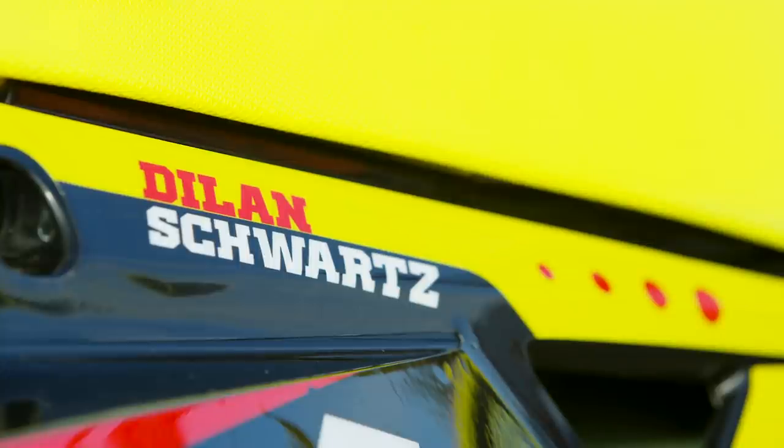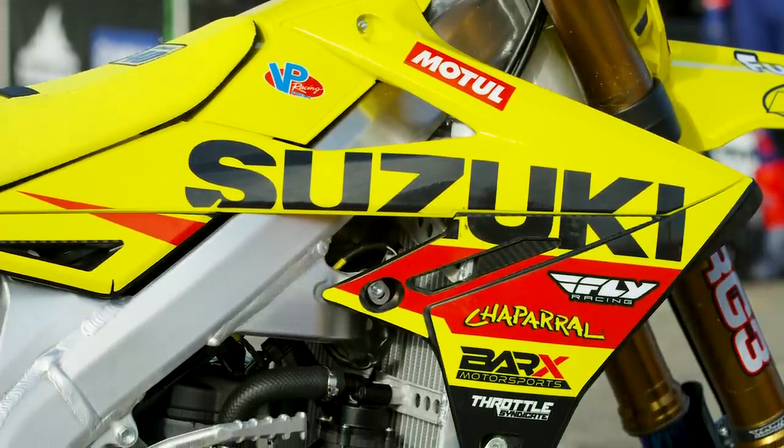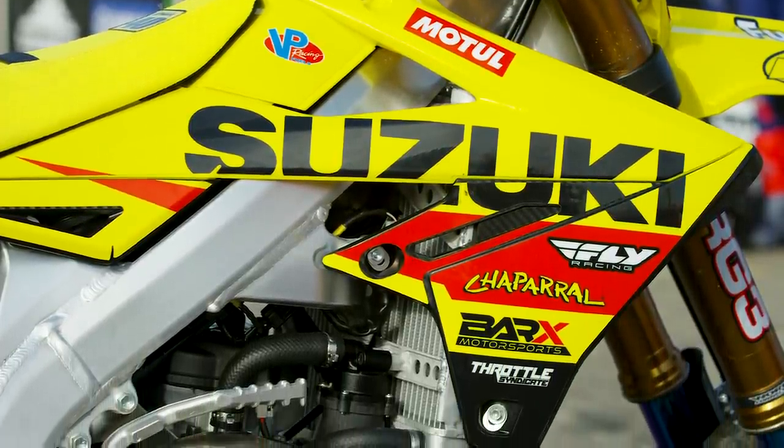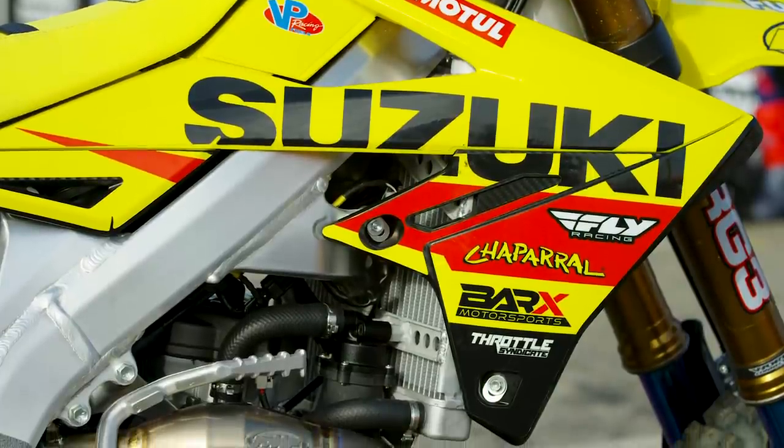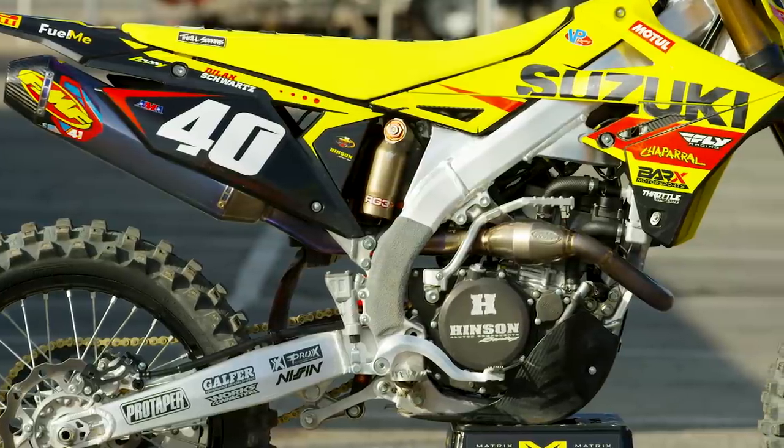The Bar X team has acted as Suzuki's amateur support program for quite a few years, making more of a push over the last year and a half into the pro ranks. This year they are taking on everything — west and east coast, outdoors, the whole nine yards with a four-man team. Dylan Schwartz was definitely the highlight for them last year in outdoors, managing to put this bike up inside the top five at many nationals, really showing that the Suzuki still can go fast.